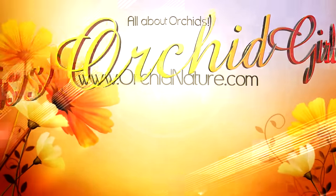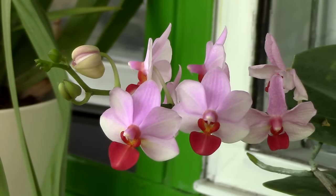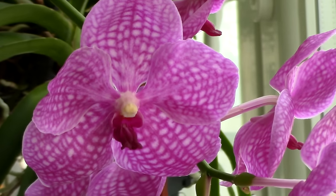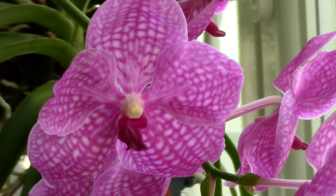Hi everyone, it's Dani. Welcome to my channel. Today we'll talk about the 10 major don'ts when it comes to orchid growing. So if you're a beginner orchid grower, stick around, this is for you. Okay, let's start.